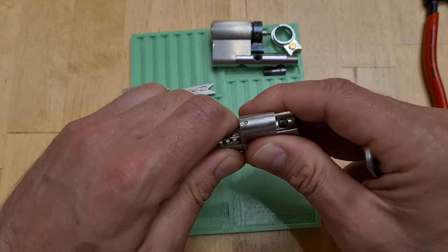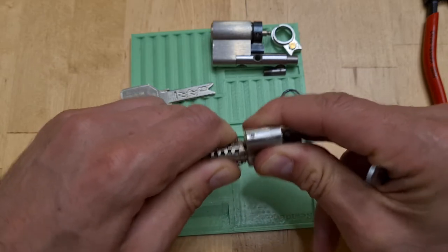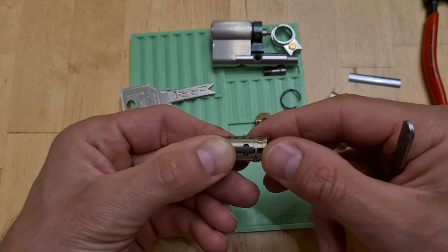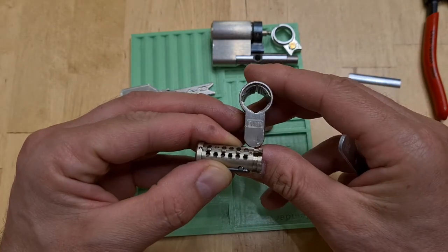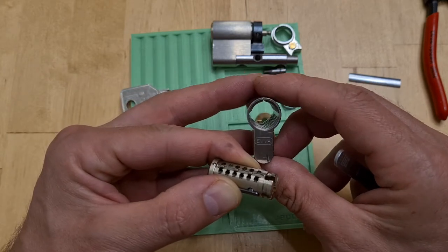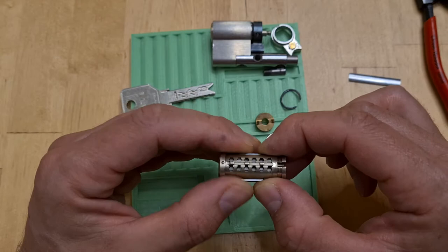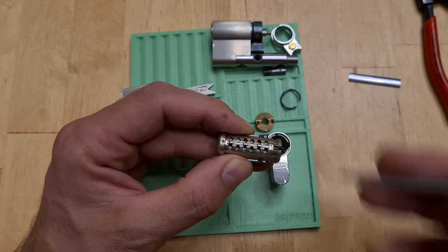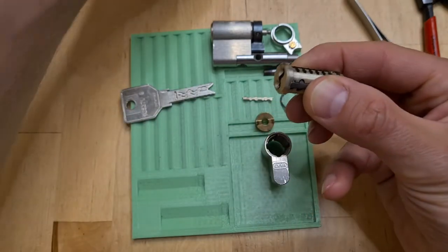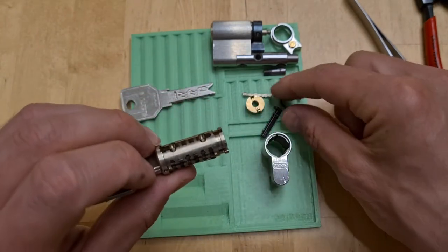I don't know why it doesn't want to come out right now. I think the shim was making it a bit tight. So here it's out. Now there are great videos that explain how the lock works and how to pick it, but what I want to show here is that the sidebar grooves are different. So we have different types of sidebars — we have a passive key control sidebar like that. Let me quickly stick the key in so I don't lose the sliders. Now they are held by the key and cannot go anywhere — just the sidebars can.